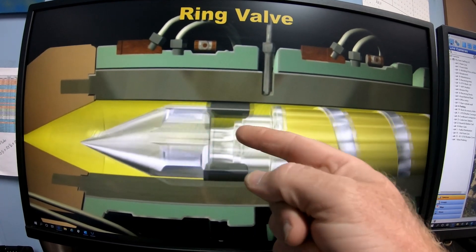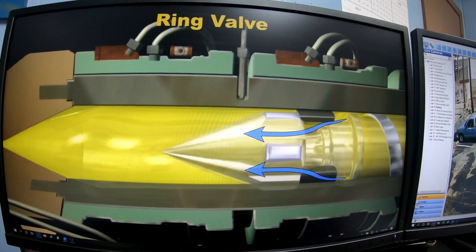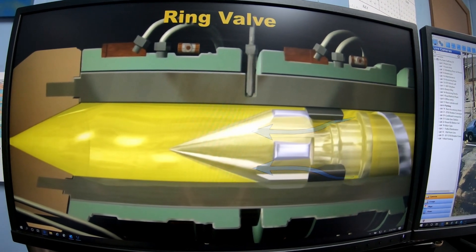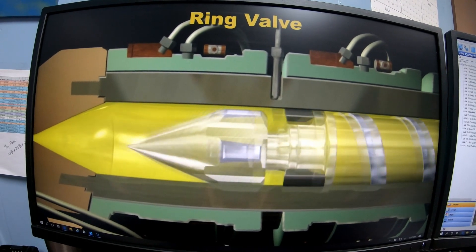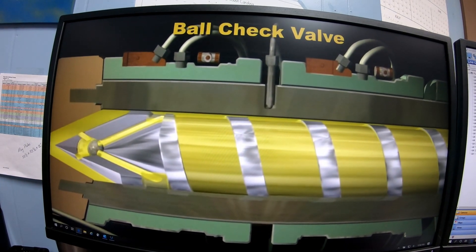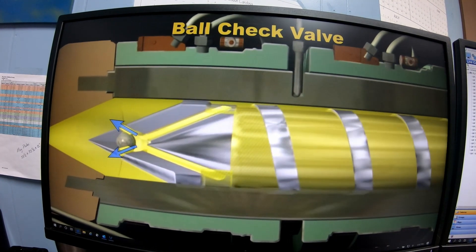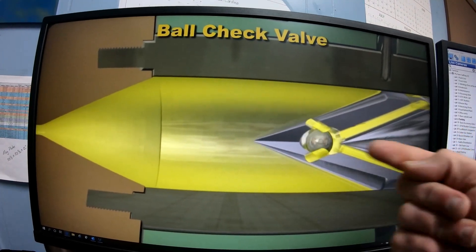Material flows under the check ring — see how it moves back and forth? That's letting the material in when it's picking up a shot, and when it goes forward it pushes the material forward. There's also a ball check: the material flows out this way, and that ball goes back whenever the material goes forward.